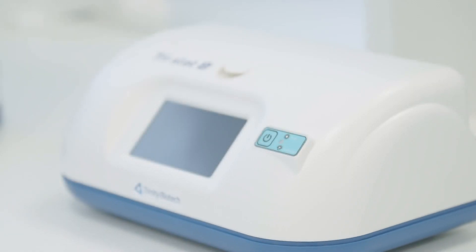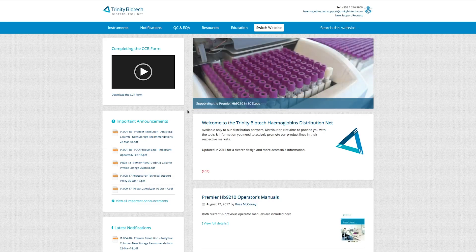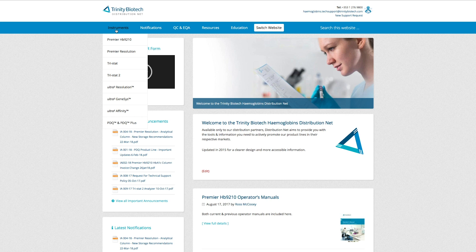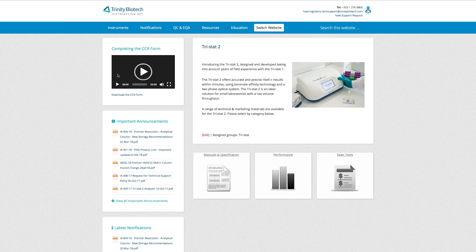This video will detail the Tristat 2 HbA1c patient sample test procedure. For more information, please refer to the operator's manual and quick reference guide, which are available on our distribution portal D-Net.